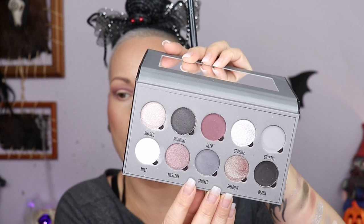I also want this underneath my eye, and for that I'm using more of the side of the brush. It's a very pretty color. Okay, let's deepen it up a tiny bit. Let's get the color Smoked, which is basically the middle gray color-wise in the palette. I'm going to deepen up the outer corner.